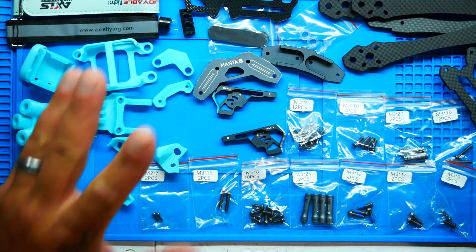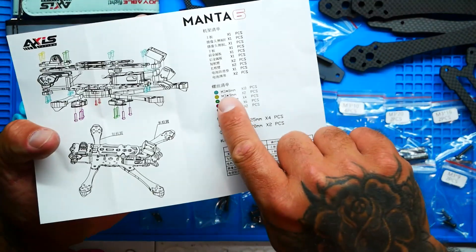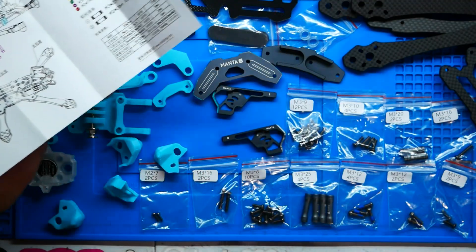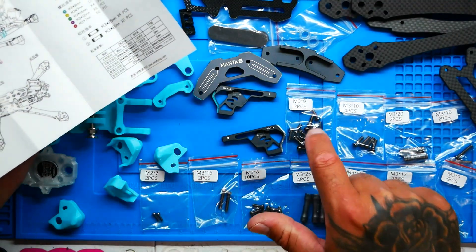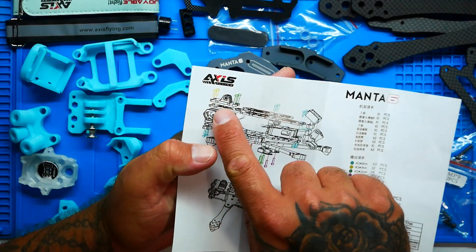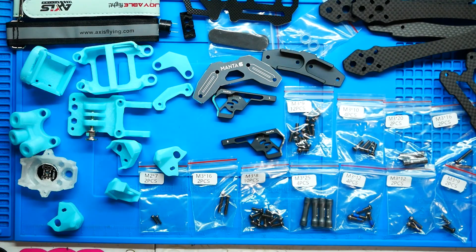Let's get this built. All the screws are color-coded — for example, M3 nine-millimeter is labeled yellow, and yellow goes right here. They made it nice and easy, cookie-cutter, ready to go. Let's get this built.